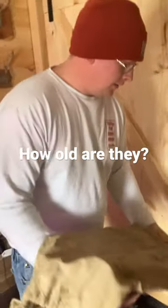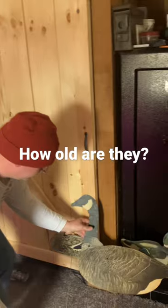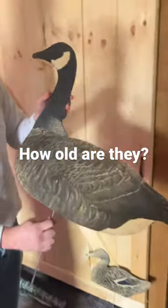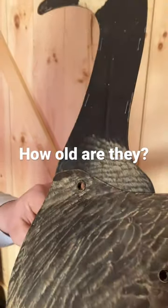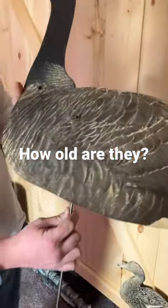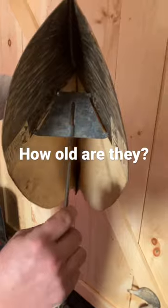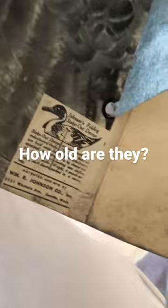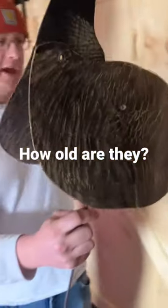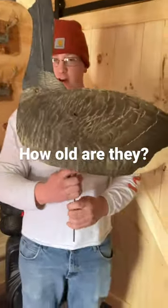But check out these decoys, man. Look at that — they're stapled together. I think they're some sort of cardboard. Look at that stake inside. This is what we were working with back then. I'm not sure how old these are.